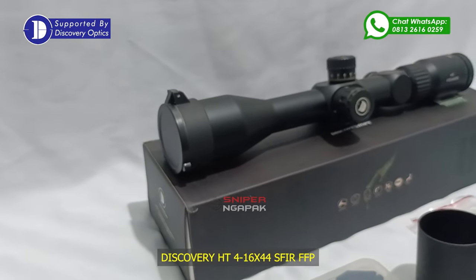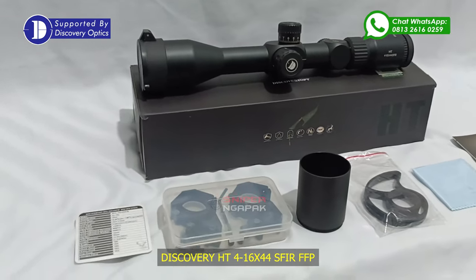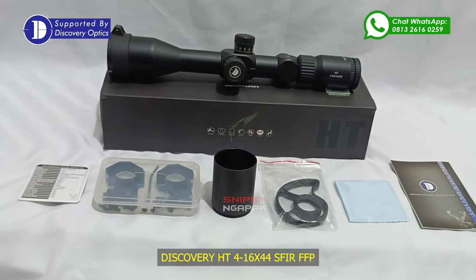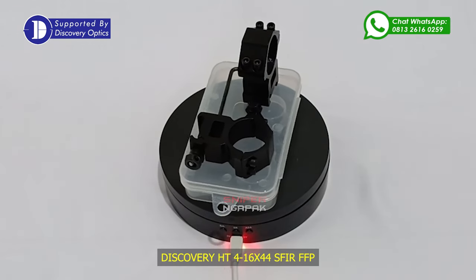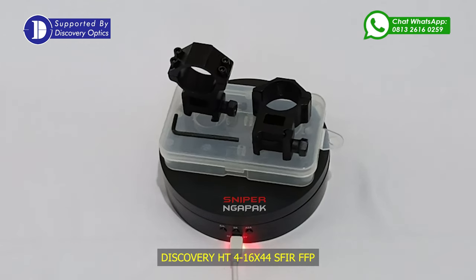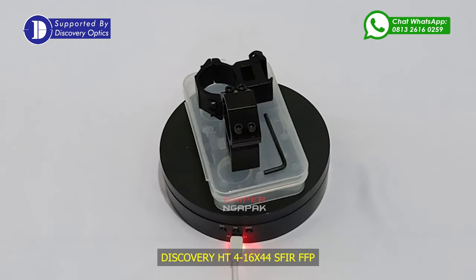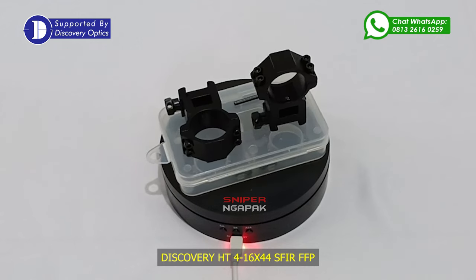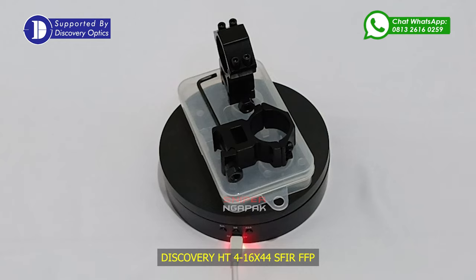Jika ada debu ataupun air yang menempel pada lensa teleskop, maka Anda tinggal membersihkan lensa teleskop dengan lap pembersih bawaan dari teleskop Discovery HT ini. Untuk Anda yang suka belusukan atau menggunakan kaliber besar seperti senjata api, teleskop ini sangat direkomendasikan karena sudah mempunyai fitur anti-getar, anti-air dan juga anti-kabut. Untuk menunjang ketahanan getar, pabrik memberikan mounting double bolt dengan rel Picatinny secara gratis pada paket pembelian.